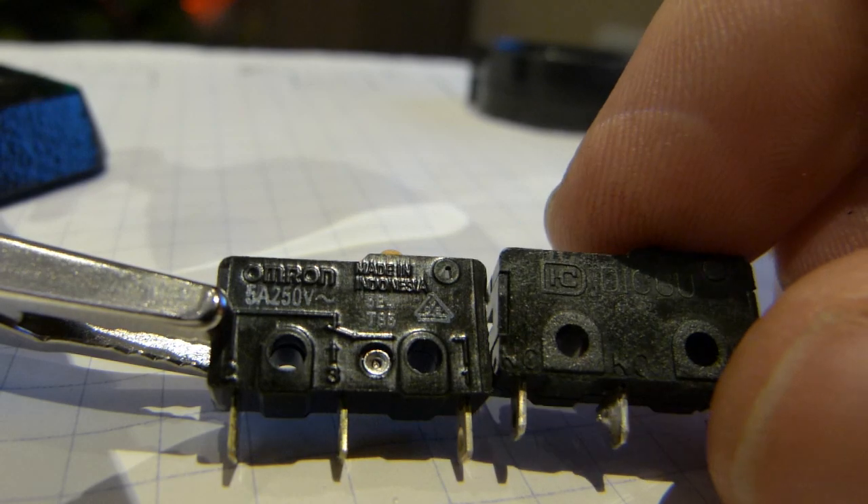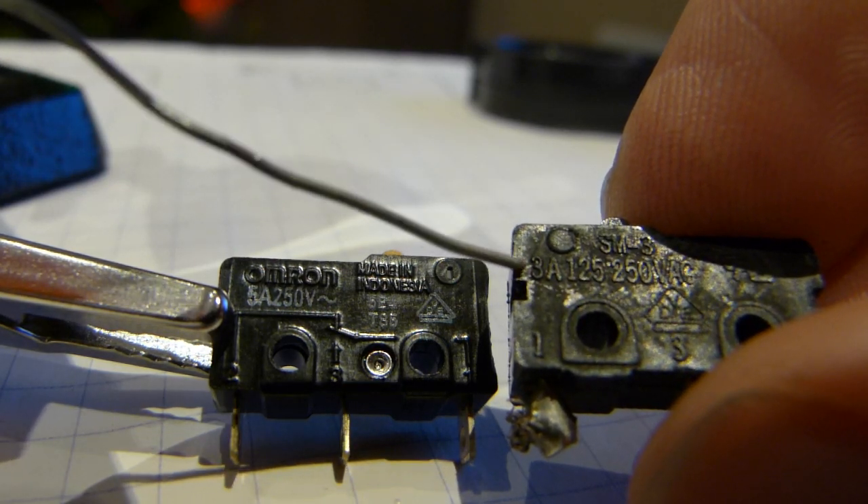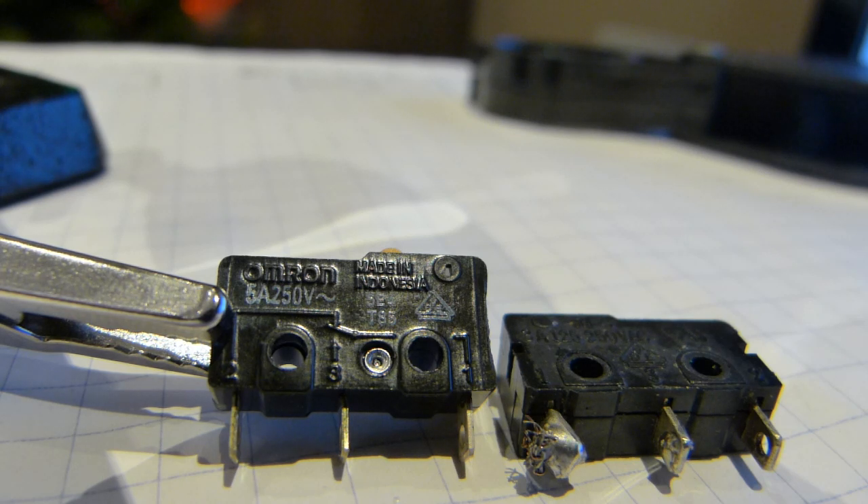The second difference is the amperage rating between the two. The failed switch has a 3-amp rating printed on it, and the Omron switch has a 5-amp rating printed underneath the letter O in Omron. The 75-watt motor in the grinder only needs 0.6 amps when it runs, so a 3-amp switch is well within safe and a 5-amp switch is even more so. You do have to watch out for those numbers — you don't want a replacement switch rated for less amperage. You can go over capacity, but don't go under.